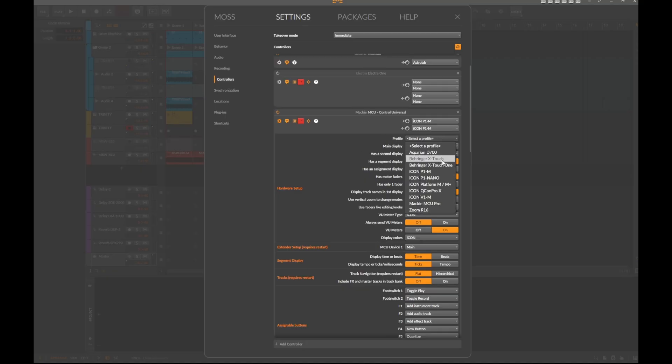On both platforms I added a configuration template using the generic Mackie protocol, which is used by many devices. I've added presets for the P1M and the P1 Nano — just remember it's a preset that configures all the different settings. Making the correct settings gives you additional features, for example VU meters and display colors, which are not part of the standard original Mackie protocol.